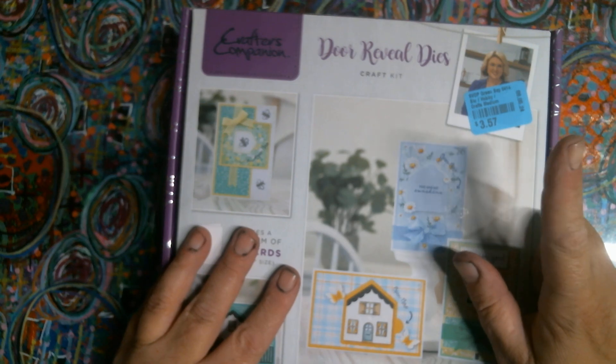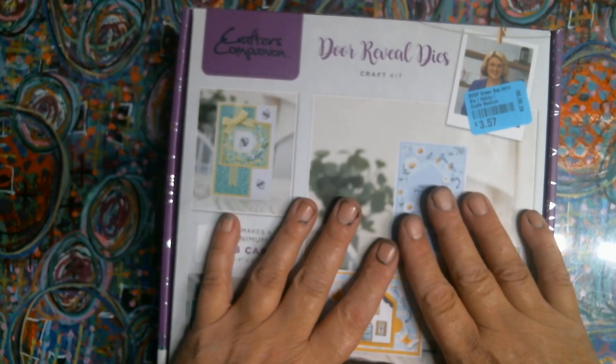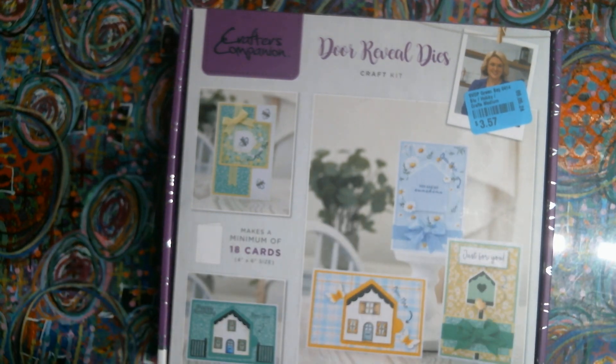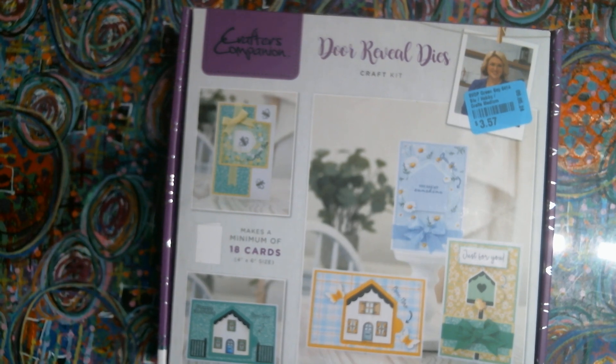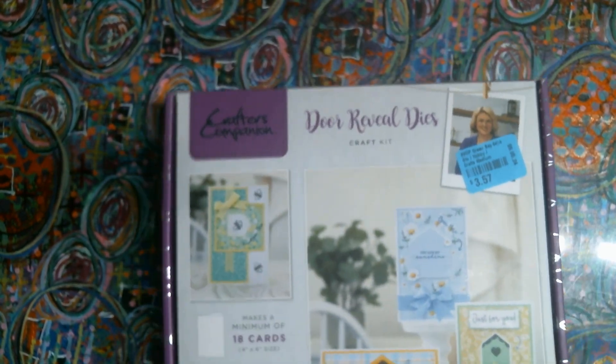I paid $3.57, and I found this for $30, and I found it for $70 online. I guess this is an HSN - Home Shopping Network thing - and you can join this club to get these. But when I looked at it in the store, this is what got me excited.